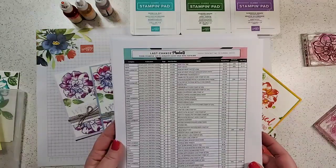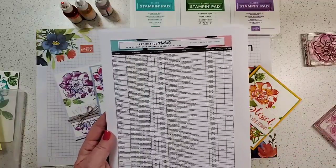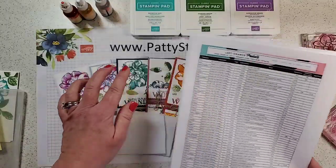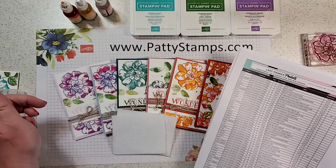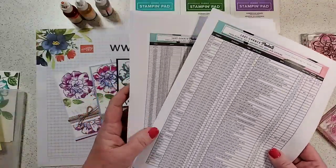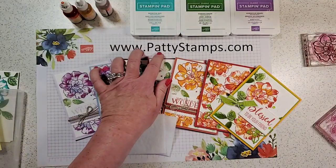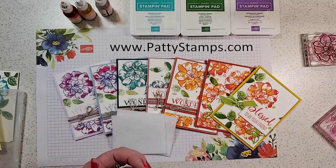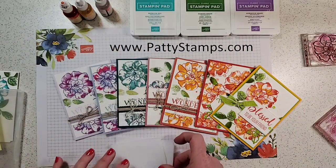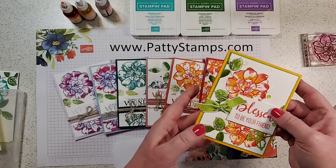Before we stamp, I just need to remind you that yesterday Stampin' Up posted what they call the 'last chance products' — I personally call it the retiring list because after 23 and three-quarter years as a demonstrator it's ingrained in my brain. If you haven't seen this, you can jump over to pattystamps.com and scroll back to April 22nd for the download. The easiest thing, though, is to click any shopping link on my site to go right to my online store and see all the retiring products visually.